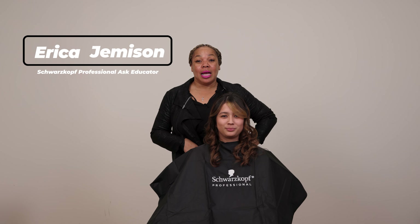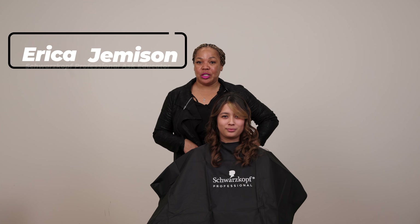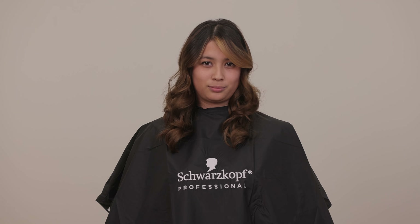Hello, my name is Erica Jemison. I'm a guest artist with Schwarzkopf Professional. Stay tuned so you can see how I created this look.